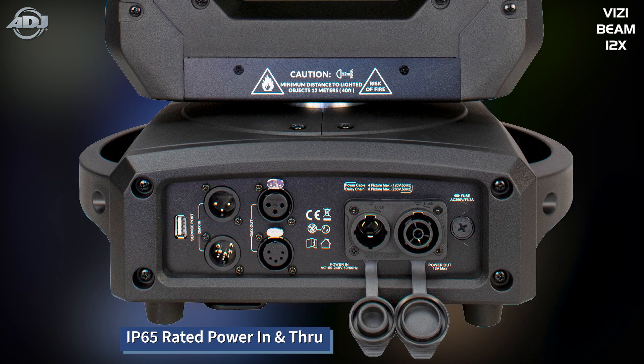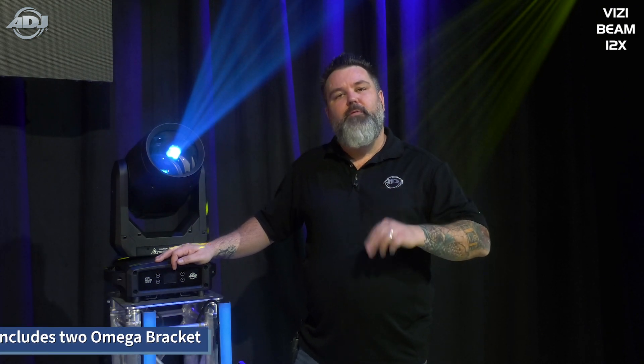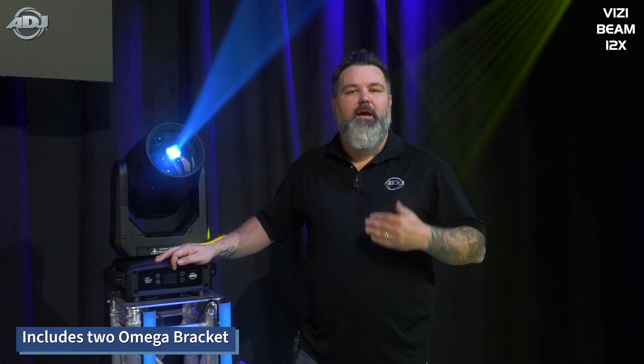On the back, you'll find an IP65-rated locking power in and through, and both a 3 and 5-pin DMX connection. This fixture will use two clamps with two included Omega brackets for hanging, and that's pretty much everything.